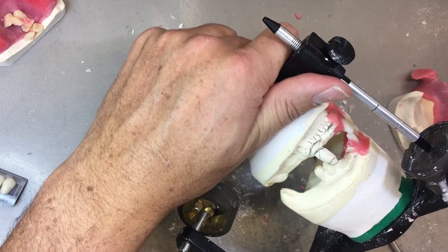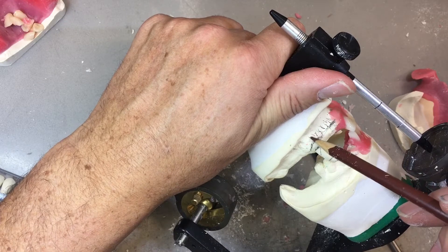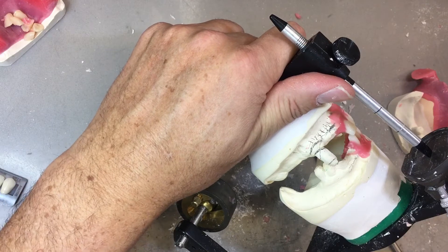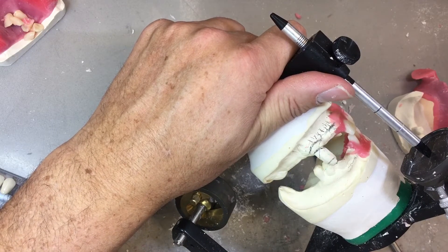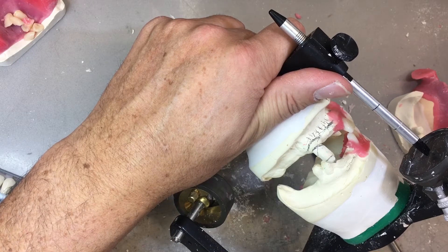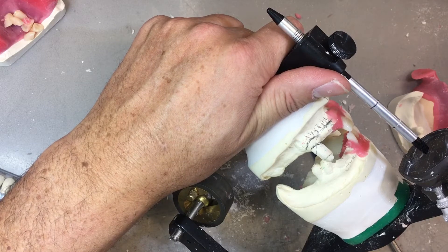There's no way this denture is going to go into the client's mouth if I engage all this hard bony undercut with acrylic. I don't want to run the risk that it's not going to go in the patient's mouth. So after processing, I'm going to get my burr — this is probably something we've never done, because we don't usually touch the intaglio surface of the denture. In this case, we're going to. We're going to use a visual surveyor — you could use a duplicate model, but it's a little overkill — and we're going to ream out the undercuts of the denture.